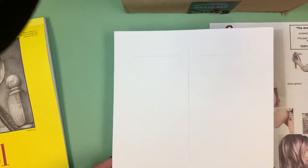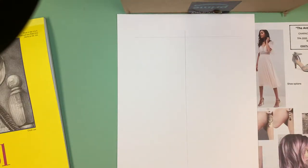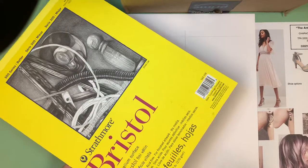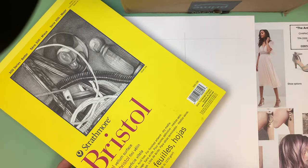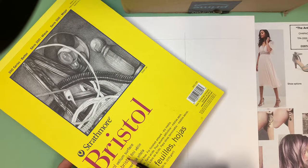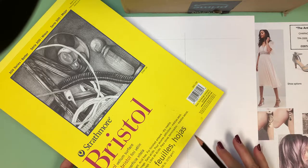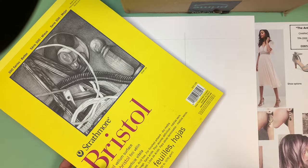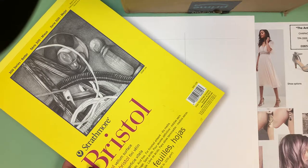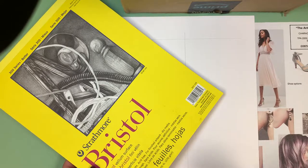Costume sketches can be done on any kind of paper — there's no particular rule. I tend to like Bristol vellum; it's cardstock, basically the thickness of a greeting card. The vellum surface has just a little roughness to it which I really enjoy for colored pencil. Paper is completely up to you. I'm going to be using watercolor, gouache, and colored pencil when I color this in. Today I'm just showing you how to draw the figure.